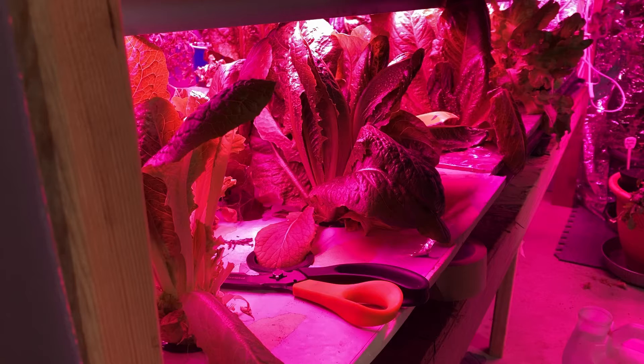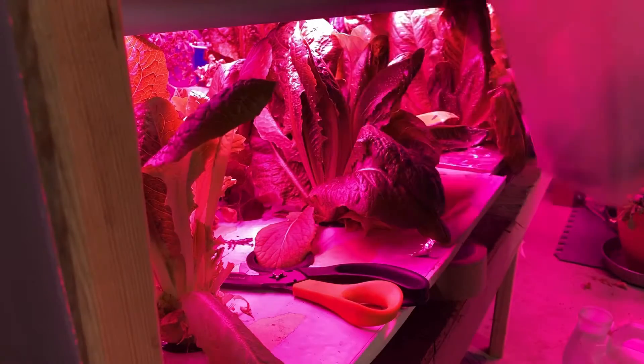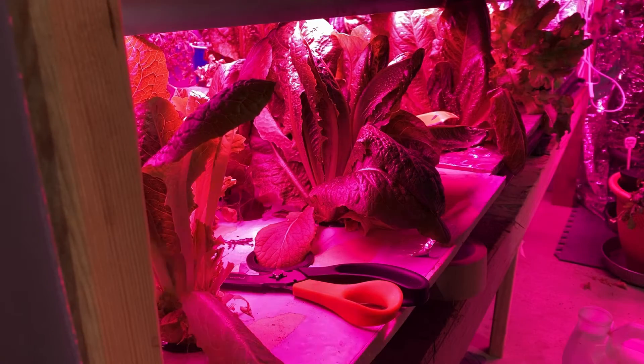I've separated them and thinned them down a little bit and we're going to thin them down even further. What I do is I just put them in a container like this and carry them upstairs and wash them.